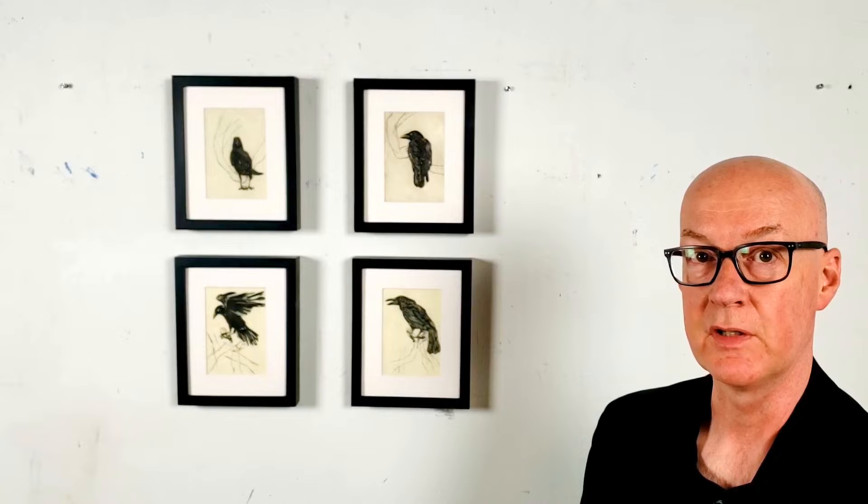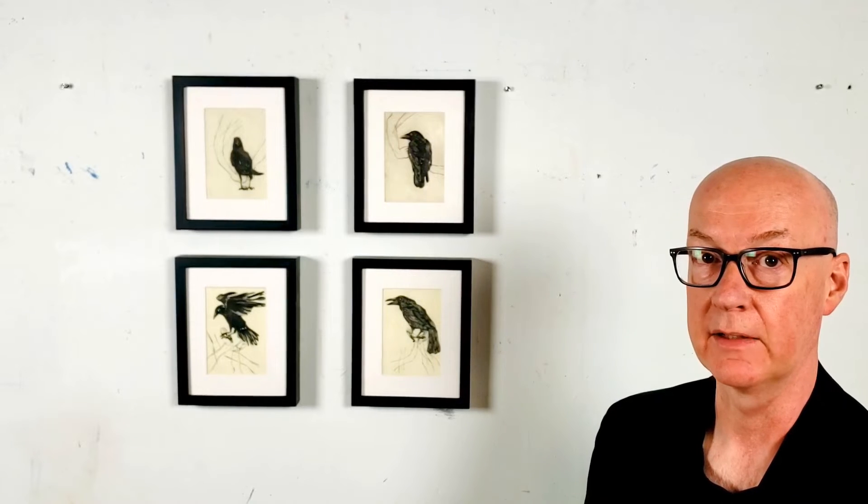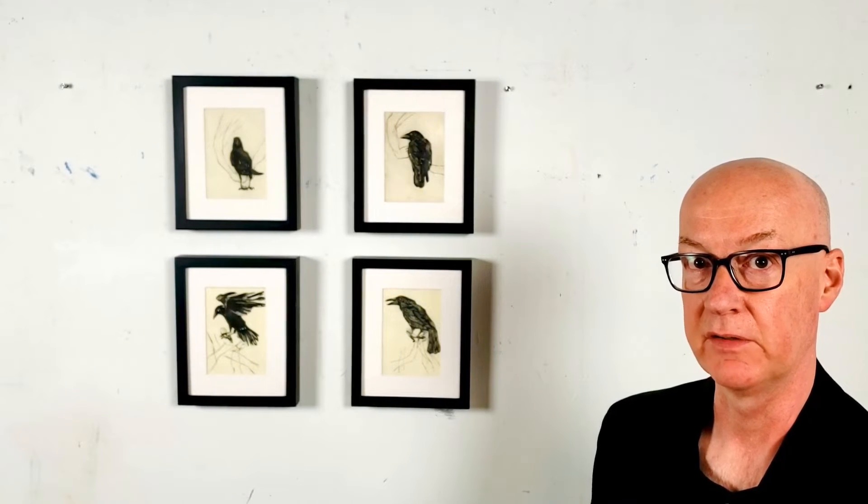These four prints are from a series of etchings and aquatints in which I'm taking the Crow in Hands material, treating them in a slightly more reality-based way, but still making a variation in the composition from plate to plate. There are limited editions, each one a limited edition of 10. I would say there's about half of each one left.